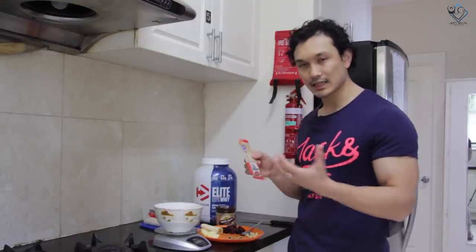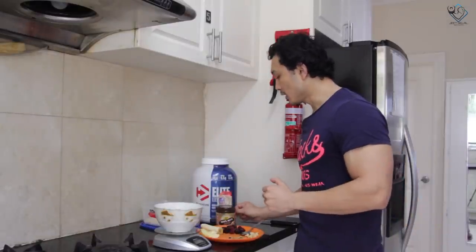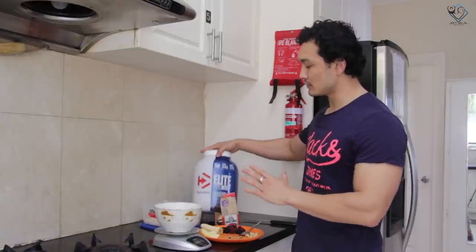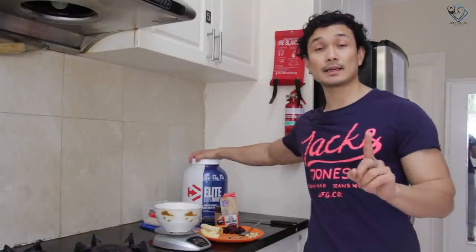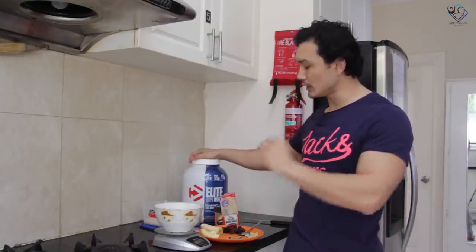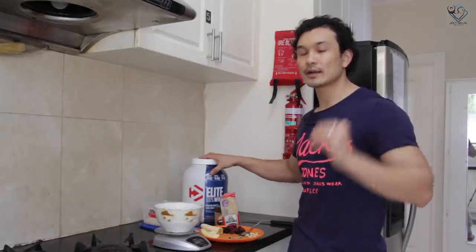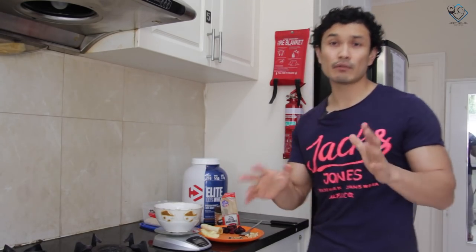You can buy cinnamon raw and grind it at home to make a powder. After that comes our protein powder. I'm using 100% Elite Whey by MuscleTech. You can use any American brand — make sure it's an isolate or isolate blend where the protein content is high, around 25 grams per serving, and fats and carbohydrate content are low.